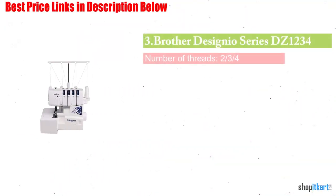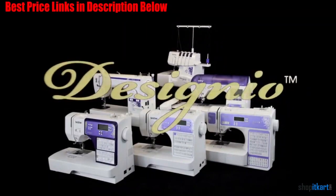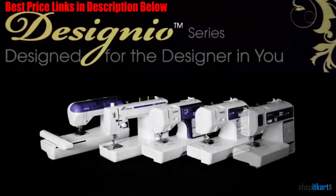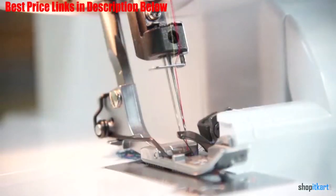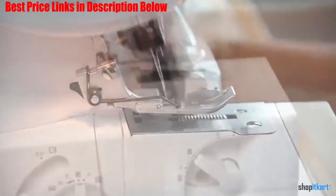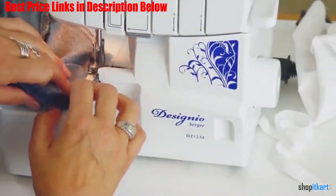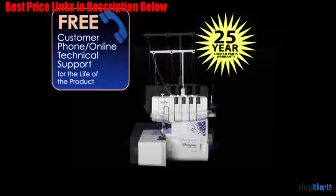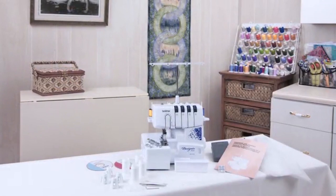The first one on our list is the Brother Designio Series DZ1234. Definitely one of the more interesting and advanced models on the list, this serger from Brother has all the aesthetics and functions in place. This model features a 3-4 thread capability with 23 built-in stitches. You can work at a speed of 1300 stitches per minute and choose from different options like 3-4 thread overlock, narrow, rolled hem, and ribbon lock stitches. Both stitch length and width are adjustable with ranges between 2 and 4 mm and 3-7 mm respectively. This model has three interchangeable feet including a gathering foot, a piping foot, and a blind hem stitch foot.